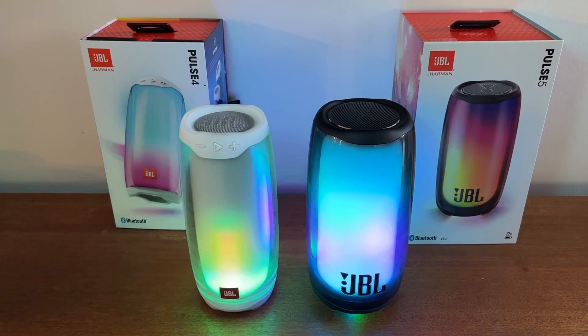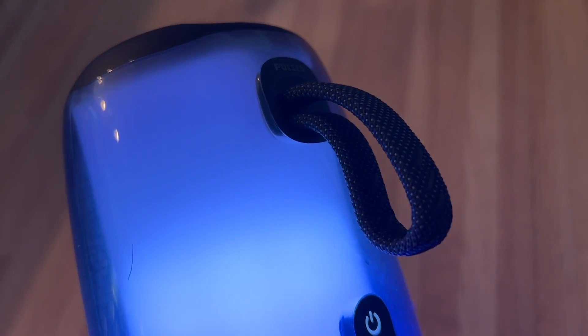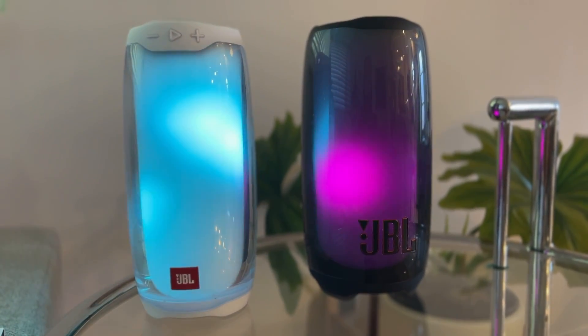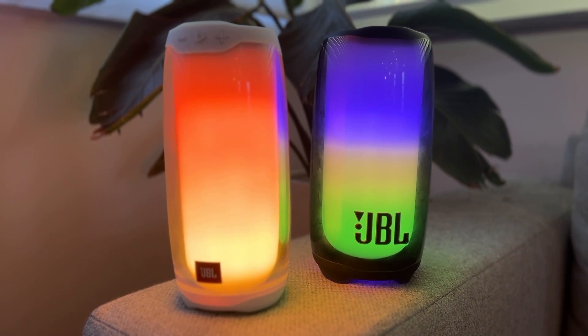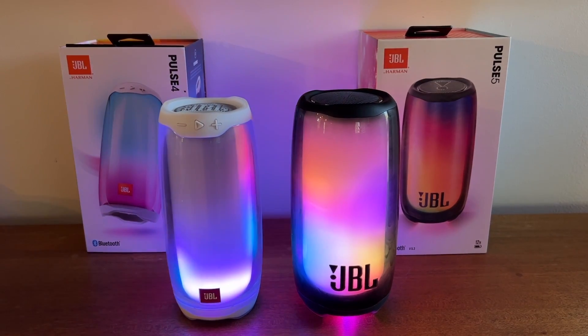The new Pulse 5 also boasts a small carrying strap in the back, which is handy since the speaker is big, heavy, and slippery. When it comes to battery life, the rate from the JBL Pulse 3 up to the JBL Pulse 5 hasn't grown — you're only getting 12 hours of battery life across the board. Interestingly, JBL has held the price from version 4 to version 5. Both the Pulse 4 and Pulse 5 sell for $299 Canadian or $249 US. Since the price is the same, you might as well size up to the Pulse 5 and get a really good upgrade for the same cash.